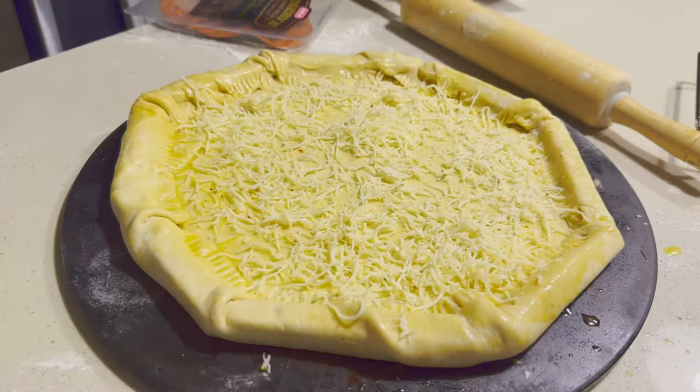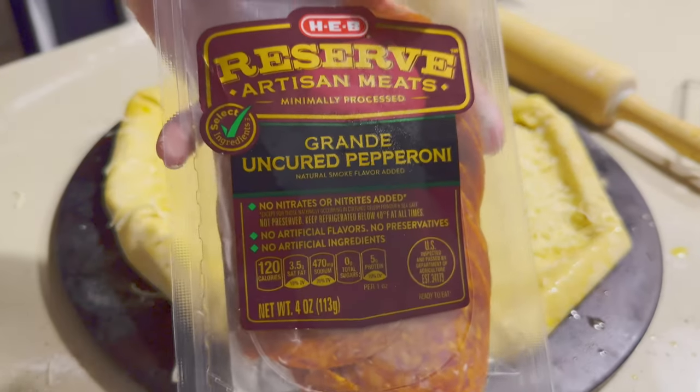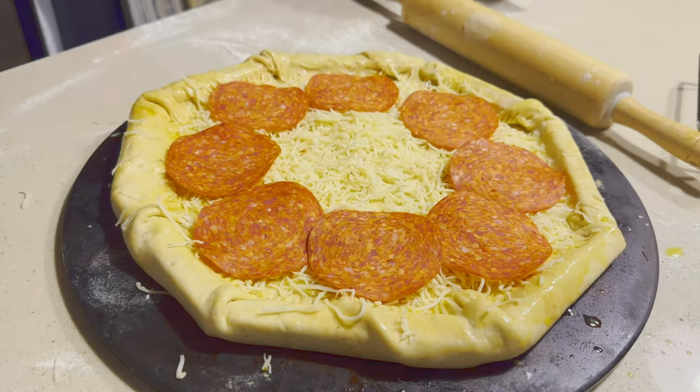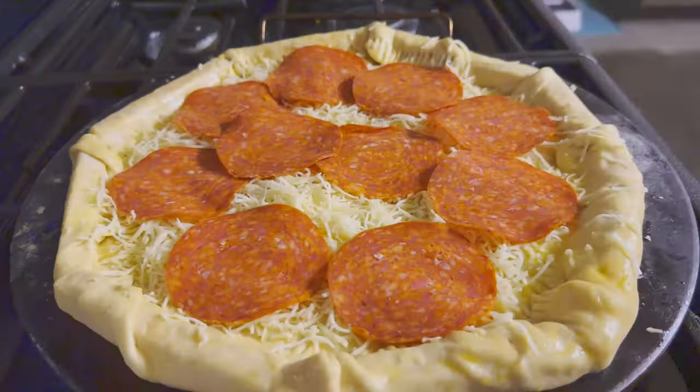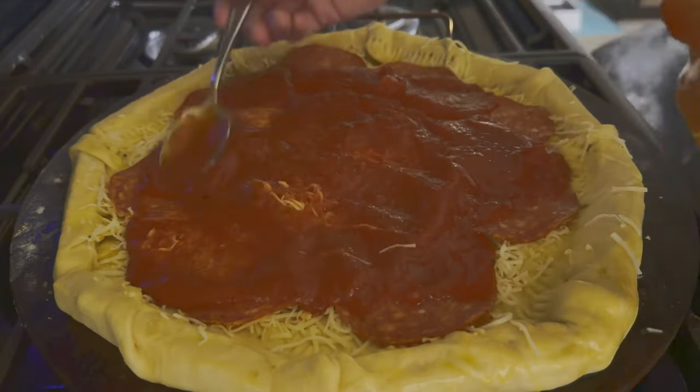Then we're going to put on our layer of cheese — I'm using a Monterey Jack, kind of a spicy combo. Next comes our layer of pepperonis, and lastly we're going to put a layer of pizza sauce on top tonight.